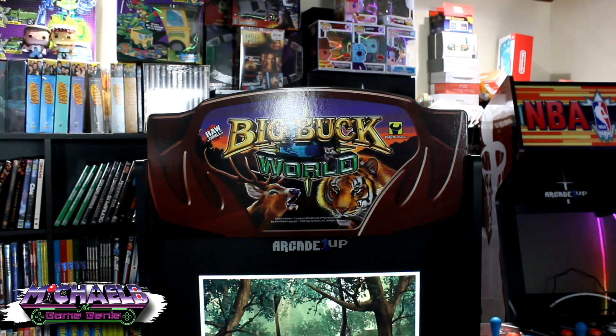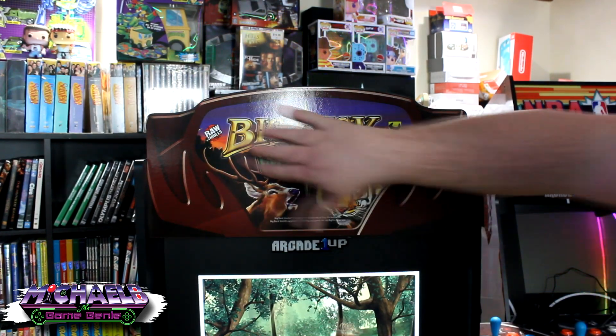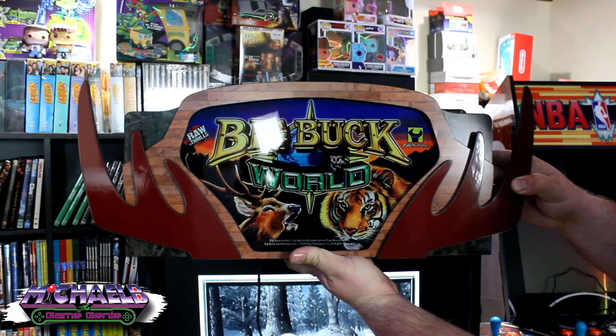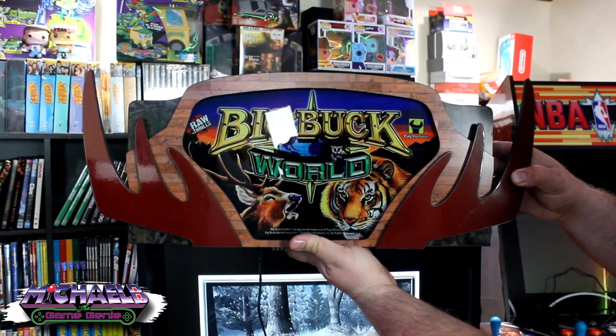On today's video we're going to be replacing the standard wooden marquee that came with Arcade 1-Up's Big Buck Hunter and Big Buck World arcade cabinets with this beautiful light-up marquee from Retro 530.